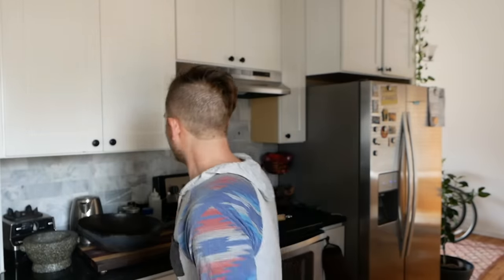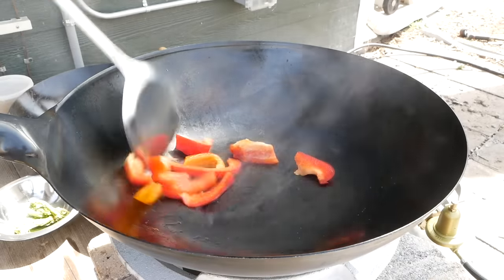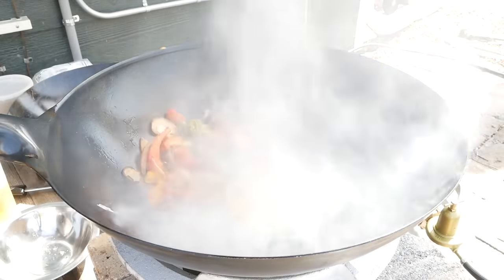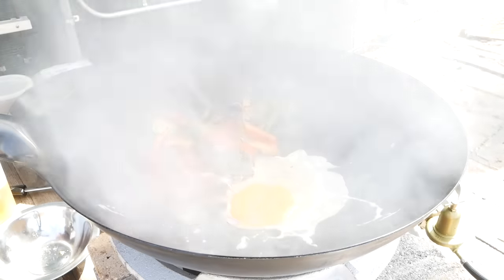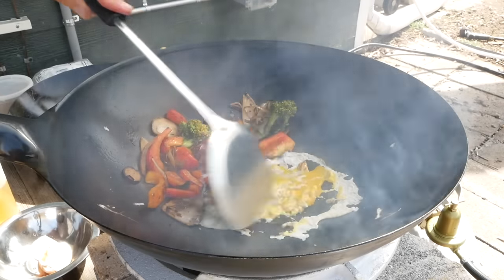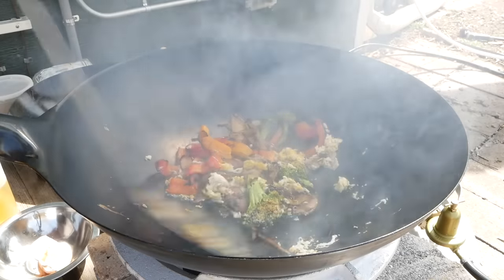Today I wanted to talk to you about something that I absolutely love, which is cooking with a wok. The wok is my favorite instrument of choice, and I found that as much as I love to cook, I don't like to cook that long. I like to make a lot of meals that are actually pretty quick. When I'm hungry, I just want to eat. I pretty much only cook with the wok, and what's cool about a wok is it can do almost anything.